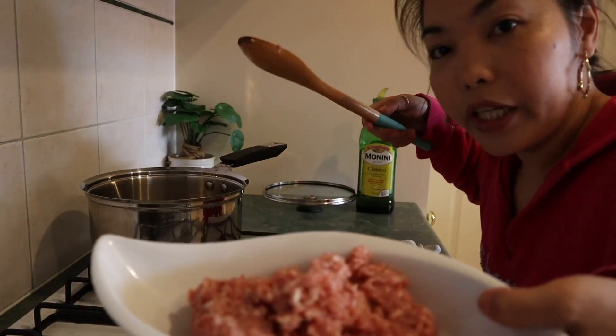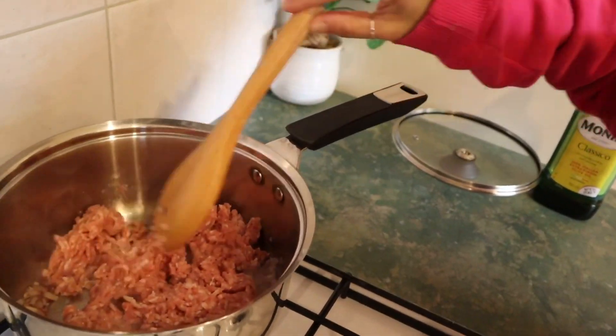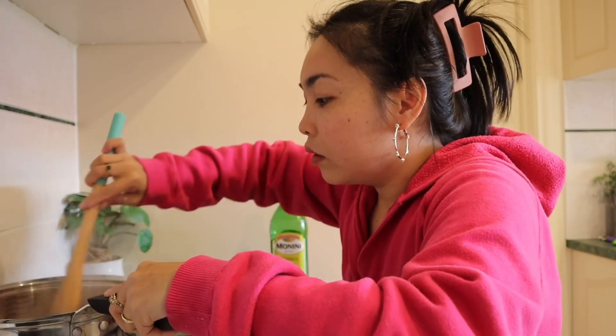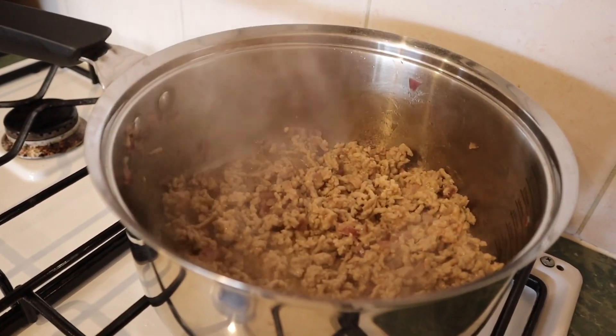Since I'm not an expert at cooking pasta, I'm going to ask Din's help to cook the pasta. I'm just making the sauce. Let's put in the minced pork. Cook the minced pork, then add the hotdog.